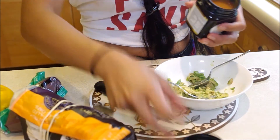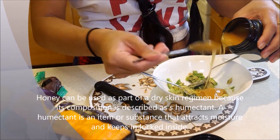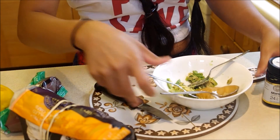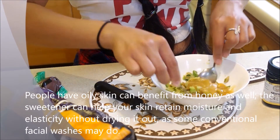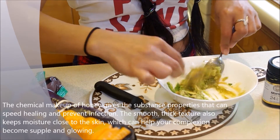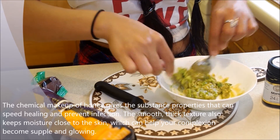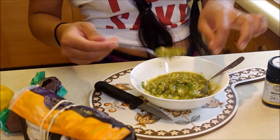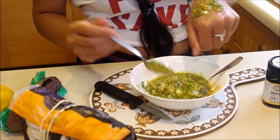So this is the Manuka honey — this is the 25 plus. You can see how thick it is. I just have a teaspoon here, but you want a tablespoon of that, so put two teaspoons in. Then you just want to mix this all together. So this is just a basic facial mask — you can use that on your face. You just apply it like this on your face.